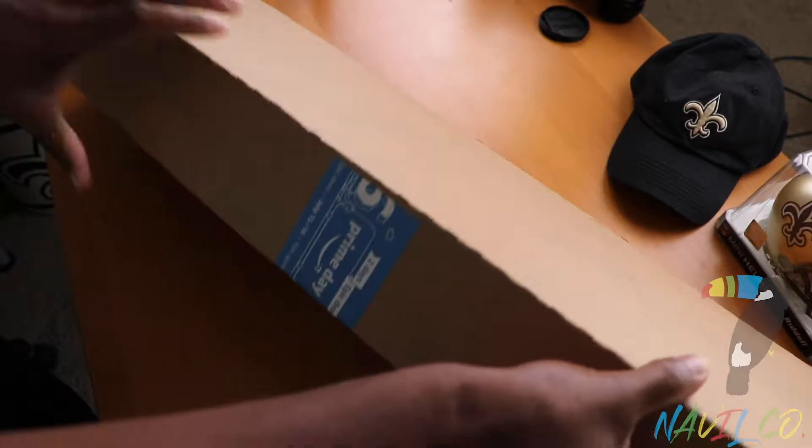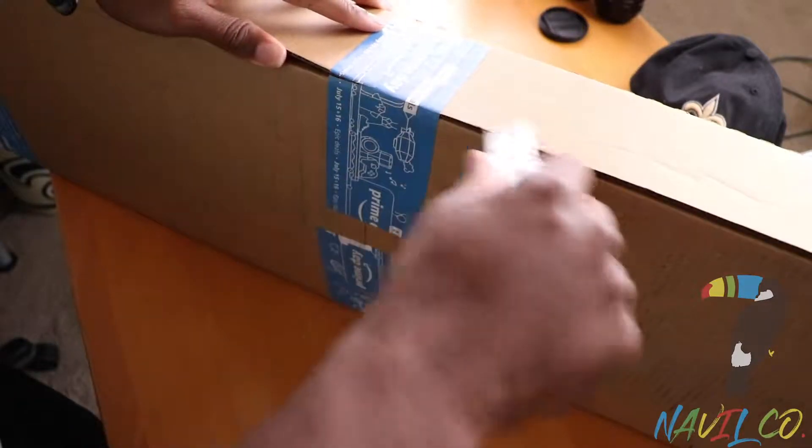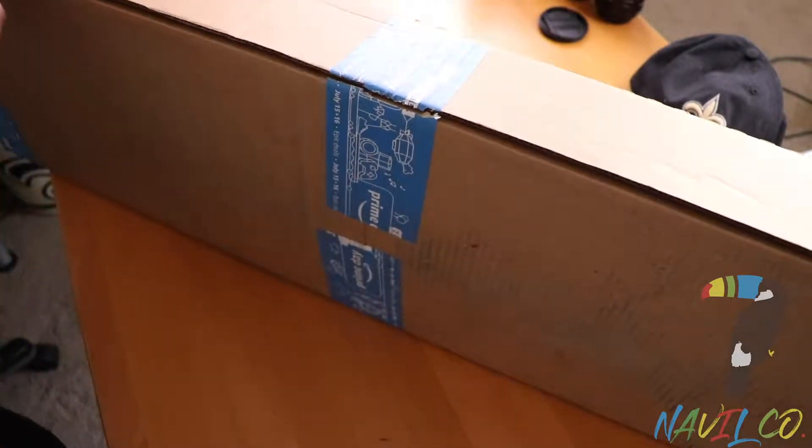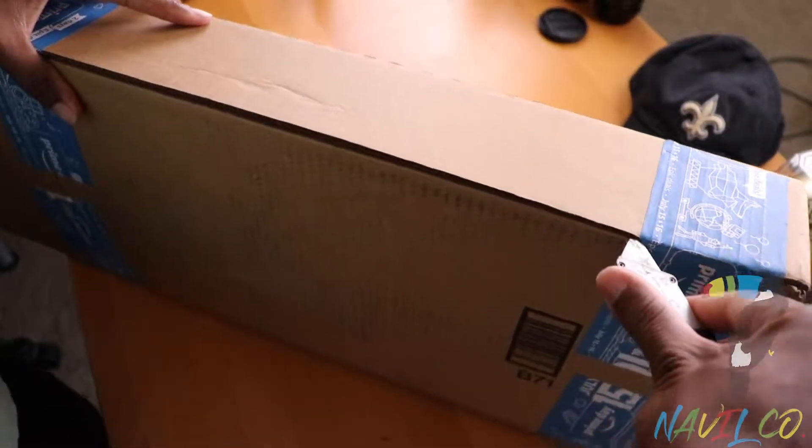I think this is the box that has everything within it, and I removed all my labels off — I did not want anybody showing up on my doorstep.